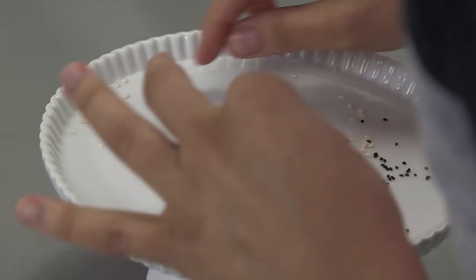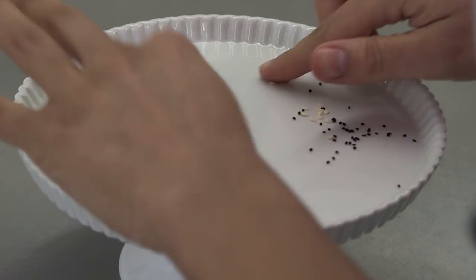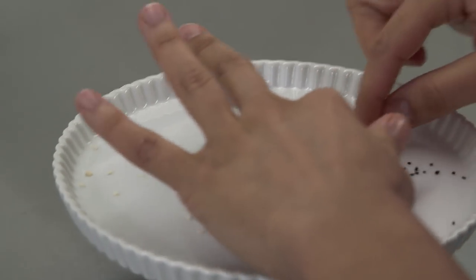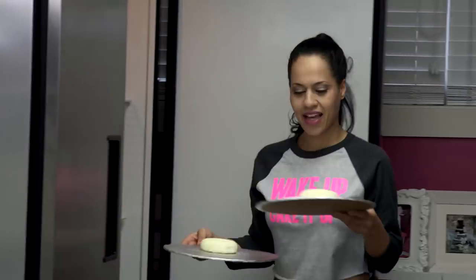We're gonna pop these babies back in the fridge for another 20 minutes. They're maxin' and relaxin' in the fridge. Come on kids, stay on your side. I feel bad — this is like seed segregation. So our cake should be ready. I'm gonna set up now so that I can roll fondant to cover our bagels.